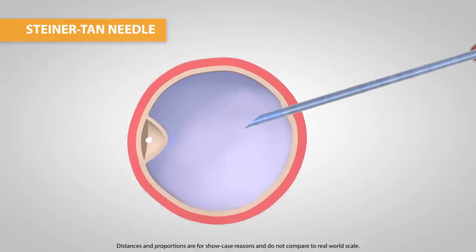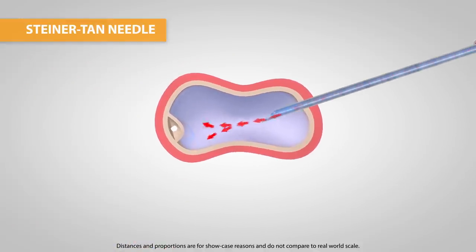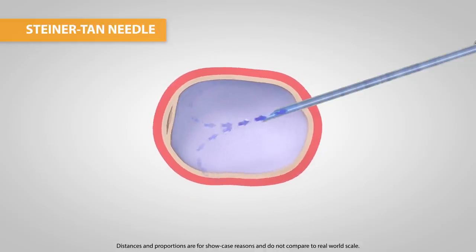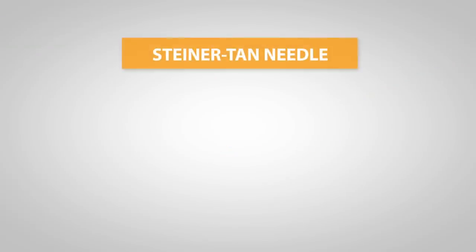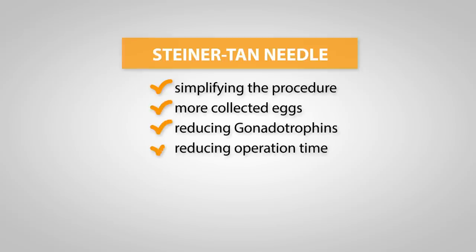Due to its large flushing diameter, when flushing, the Steiner-Tahn needle accelerates the fluid. This has a very welcome swirling effect, which supports the separation of the oocytes from the follicle, making a higher number of collected oocytes possible. The advantages of the Steiner-Tahn needle simplify the egg retrieval procedure for both patients and physicians, by optimizing the number of eggs, reducing gonadotropins, reducing the operation time towards milder IVF, as well as optimizing the embryo transfer technique.